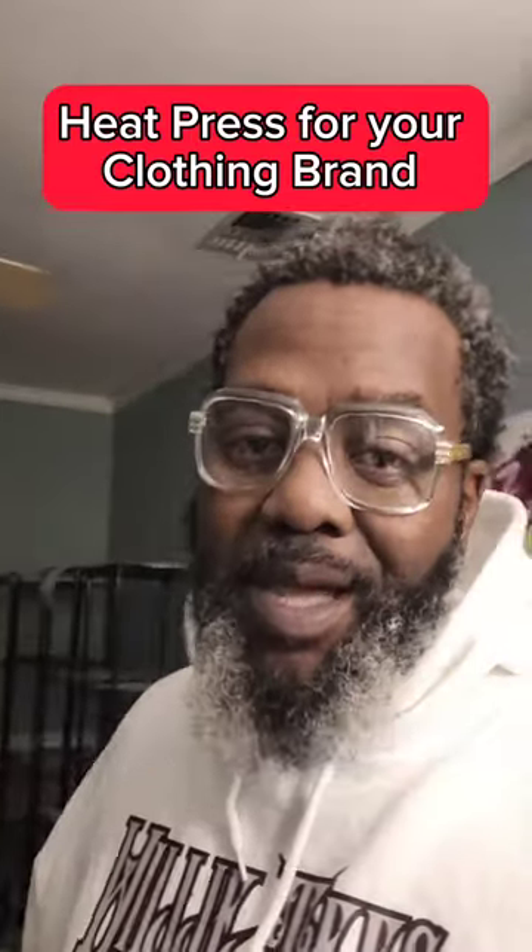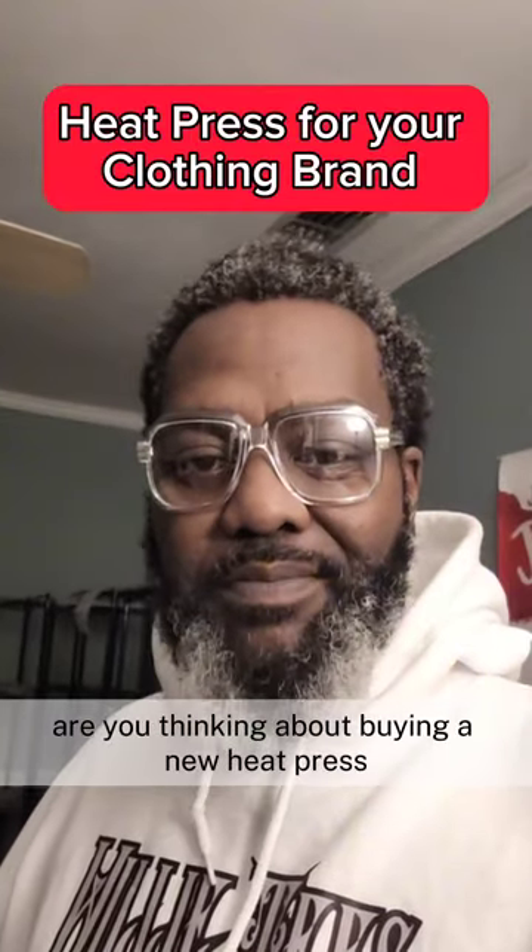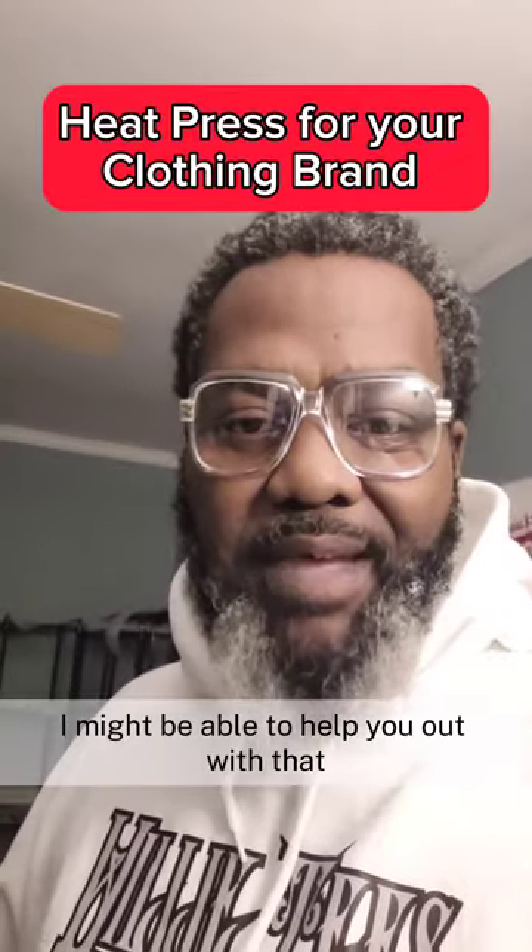What's happening folks? Are you thinking about buying a new heat press? I might be able to help you out with that.